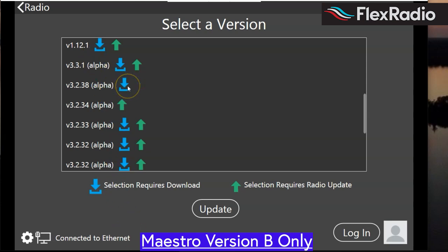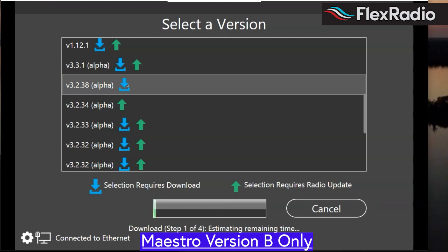You'll notice it's just a blue download that requires a download. If you happen to have a green arrow, it also means the radio needs an update — it may be two steps. My radio I already updated using Smart SDR on a PC. So we will tap that and select update, and away we go. This could take a while — there are apparently multiple reboots and a lot of software. Please make sure that you have your Maestro wired with power and on an Ethernet cable if you can.